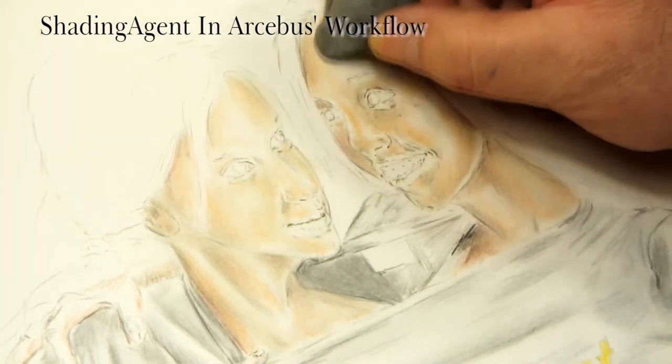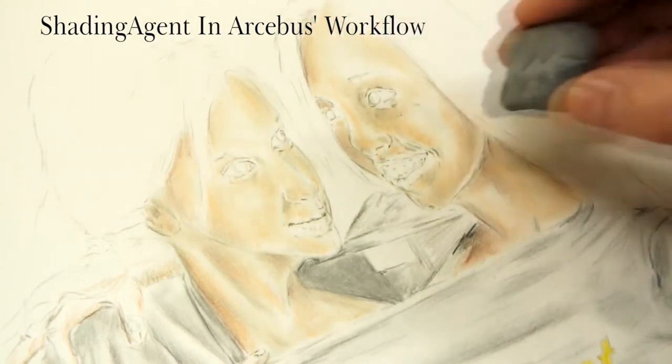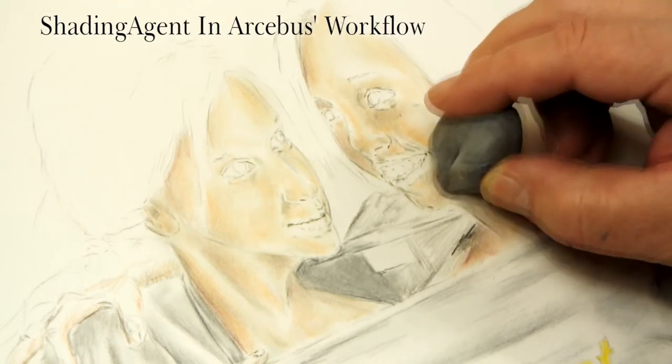In the following time-lapse clip, you will see how I get the first depth and refinement layer done. The clip is about 17 times original speed.